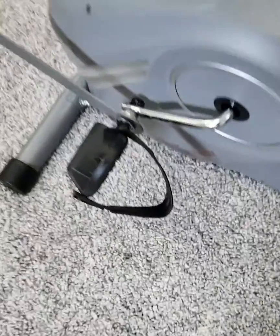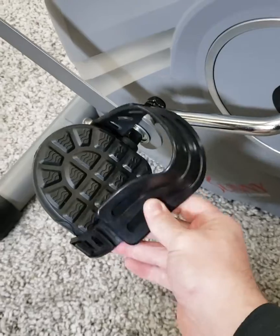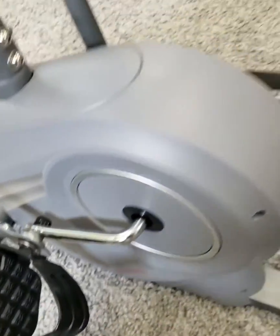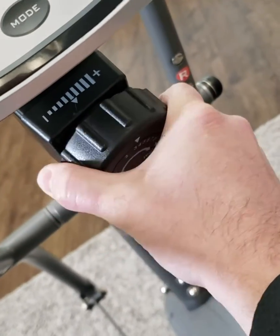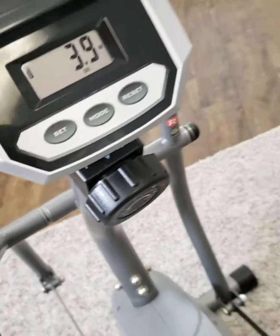Got these pedals with adjustable straps to keep your feet locked in. Got eight levels of magnetic resistance — nice and smooth for a good hard workout.